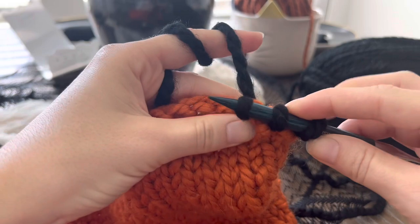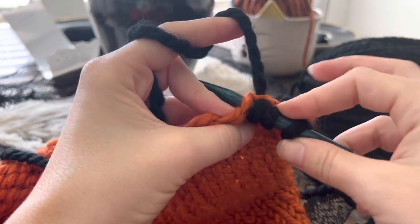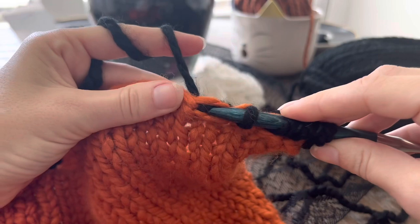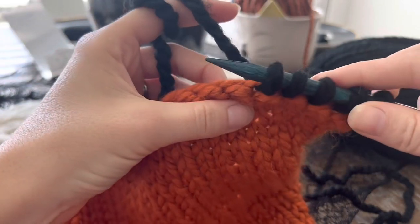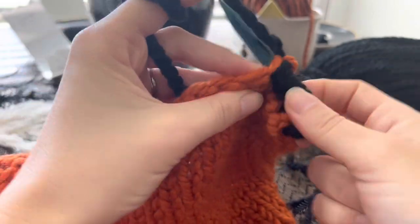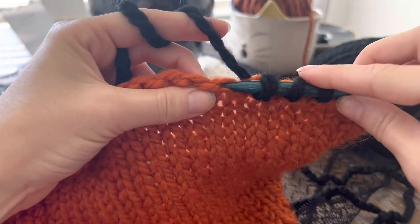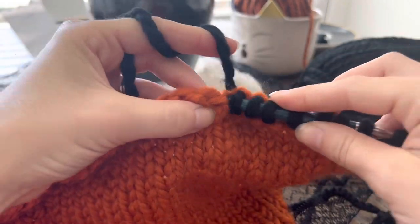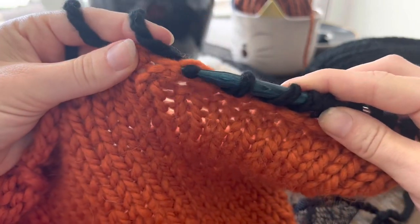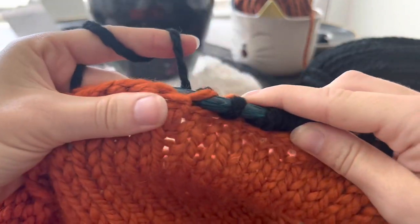It can get kind of tricky to pull through because the yarn gets a bit weird, but I'm keeping it loose. I love working with thick yarn because it's so easy to see what you're doing — when you work with smaller yarn and smaller needles it's way more difficult. So hopefully this gives you guys a good idea of the steps I'm taking. I'm going to continue picking up these back loops all the way around the bottom border.